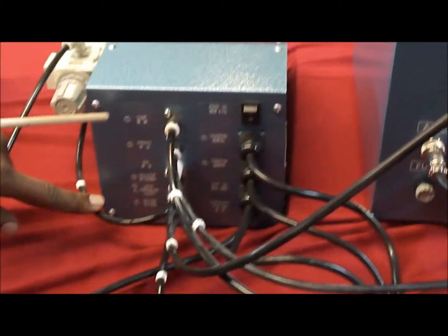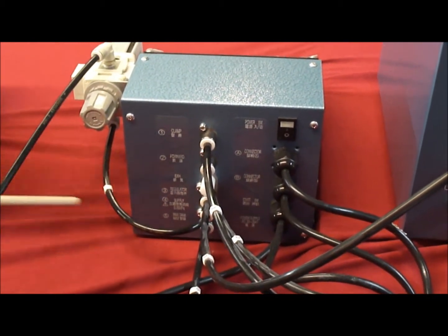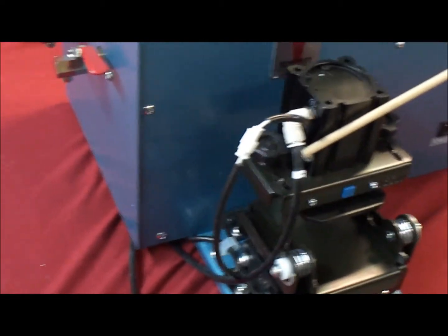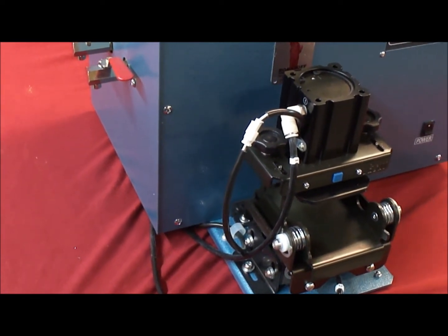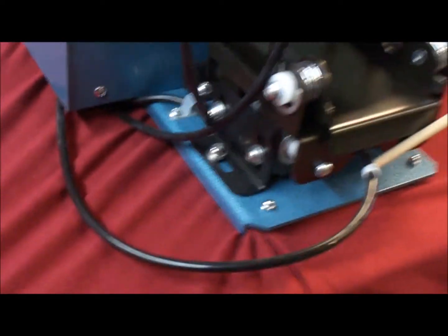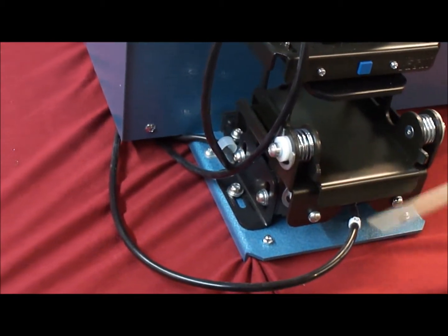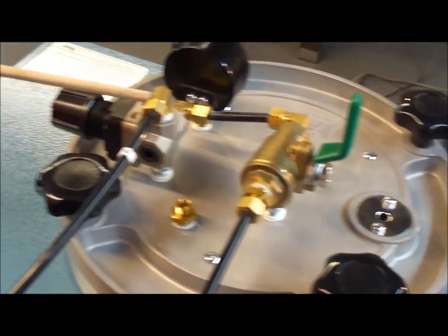Hose number one is clamp port one, which goes from the back of the unit to the top piston of the wall clamp — this controls the clamping pressure of the auto-clamp. Hose number two goes from the back of the clamp back to the clamp unit and controls the forward pressure. Hose number three is a hose clamp on the back that goes up to the regulator and supplies air into the wax pot itself.